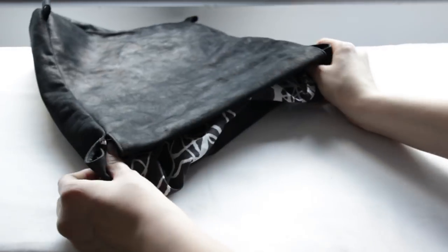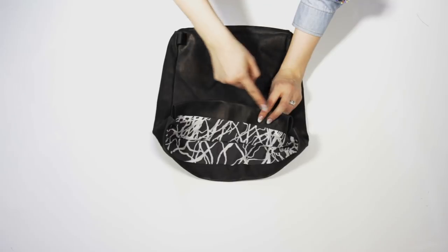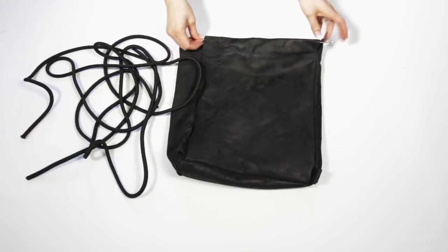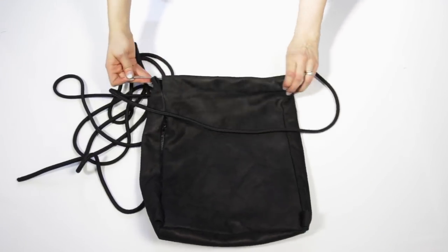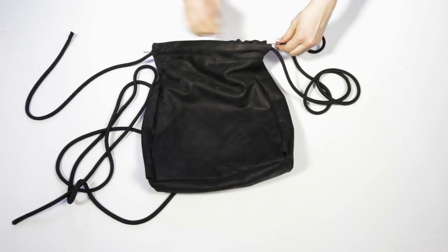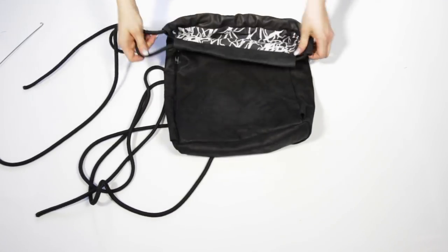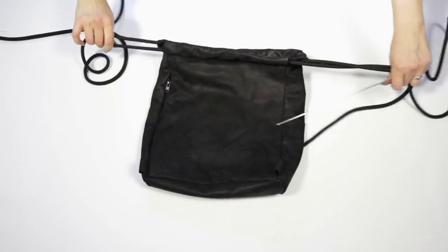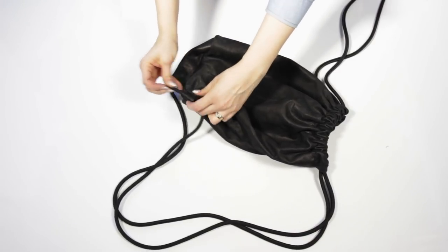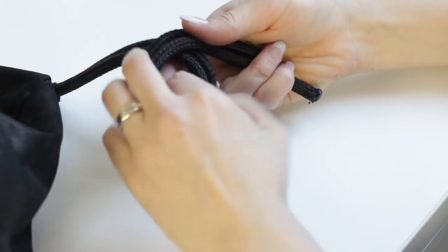I turned the bag right side out, ironed it, and then stitched the edge together. After this it was time to insert the straps. I pulled the cord through using a sort of hook I made from an old knitting needle — it seemed to work quite well. I inserted the ends of the cords through the loops, made a big knot, and cut the excess.